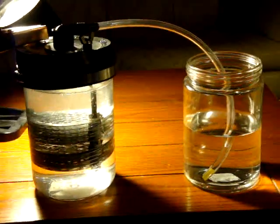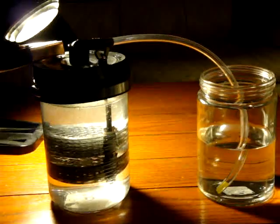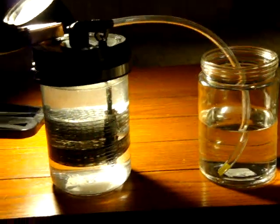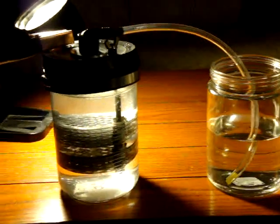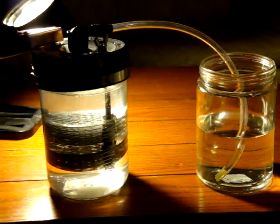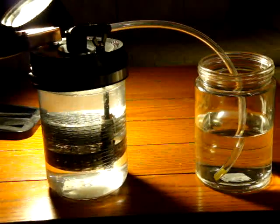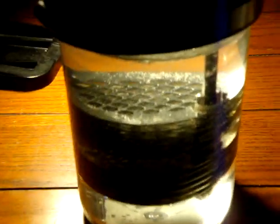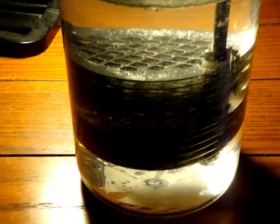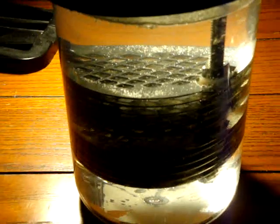Hi guys, this is Pete from MixCat.com. Here's an example of a 12-plate hydrogen cell that I just made, and this is going to be the actual one I'm listing on eBay. My eBay username is LinkItOut — that's L-I-N-K-I-T-O-U-T — and as you can see, that's an example of the 12-plate cell with stainless steel plates.